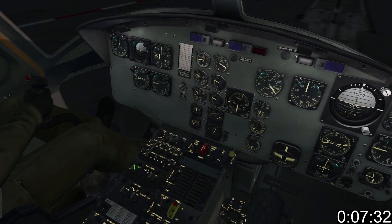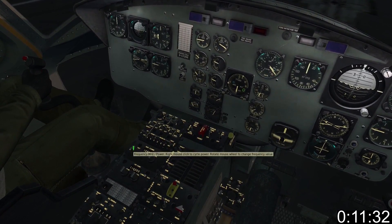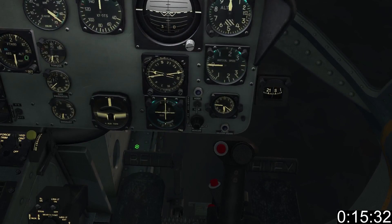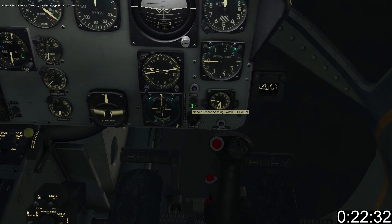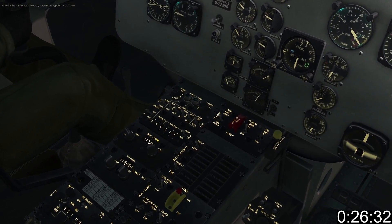Let's get the ILS set up. Use the navcon panel on the left-hand side and use the inner rotaries to tune the frequency to 110.30 for Batumi. Now use the knob on the course deviation indicator to set the runway heading to 126 degrees. Set the marker beacon sensor switch to high. Turn on your receiver using the outer left knob on the navcon panel.